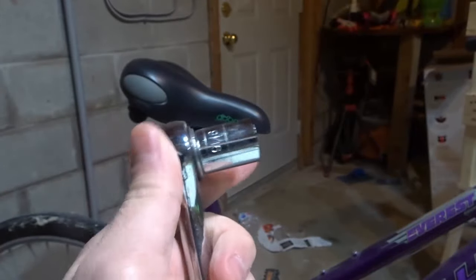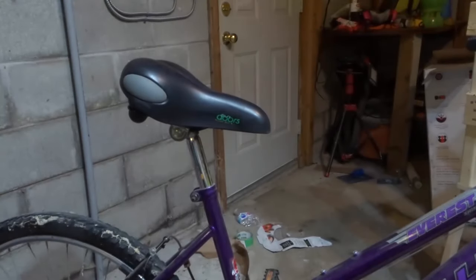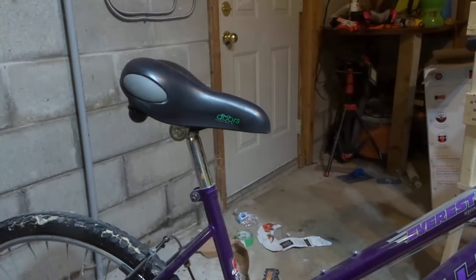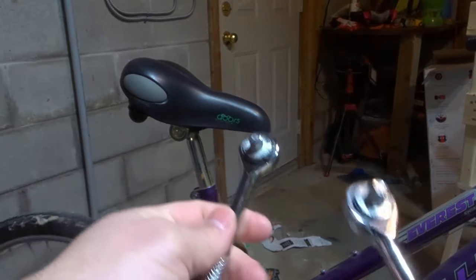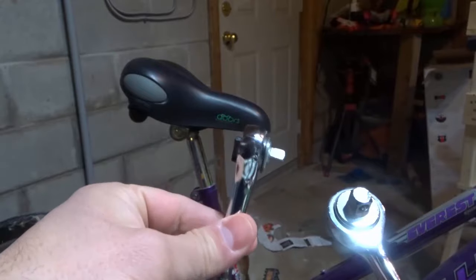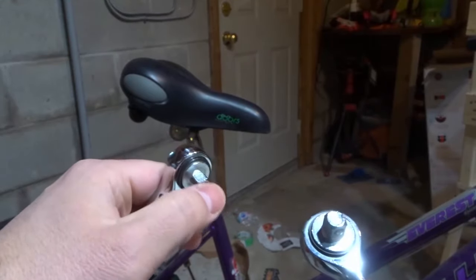As you can see, this is an example of a ratchet and a socket that's attached to it. This is also an example of a ratchet right here. These are actually two different sizes. The smaller one you see over here is actually a one-quarter inch ratchet, as denoted by the small head over here.